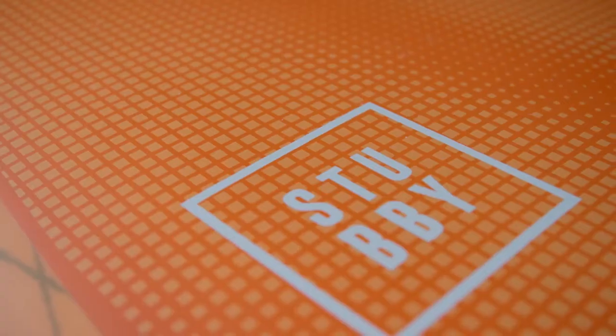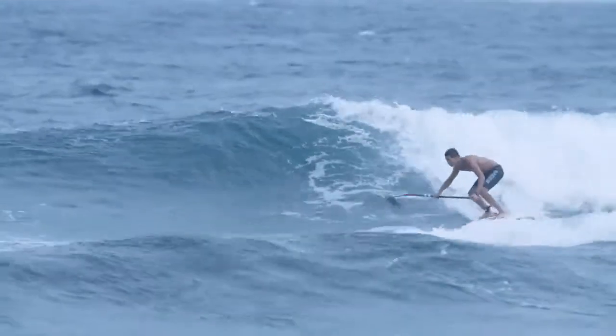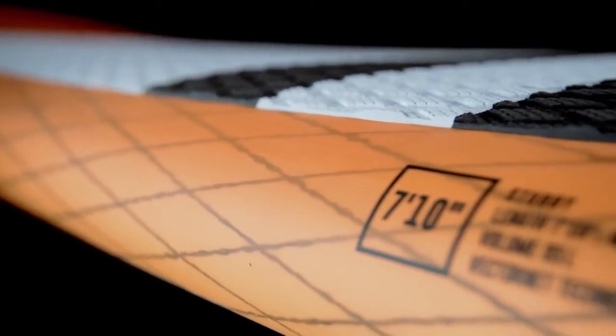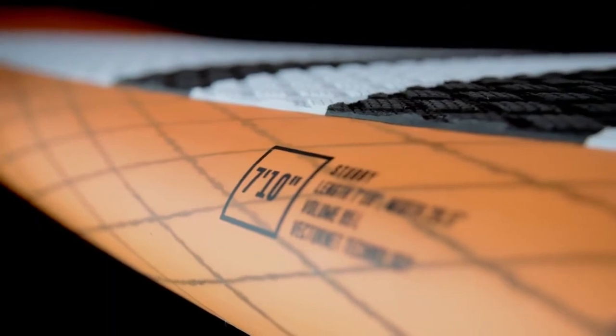The Stubby combines stability and ease of use with speed, flow and radical hacks. Our performance compact surf concept is built in our new VectorNet technology and comes in four sizes ranging from 710 to 810.